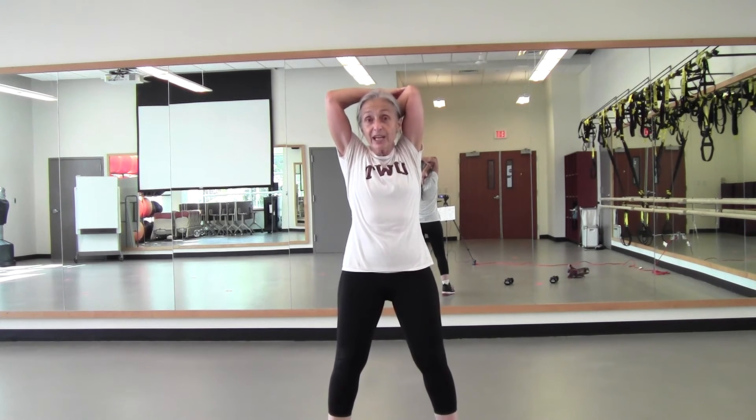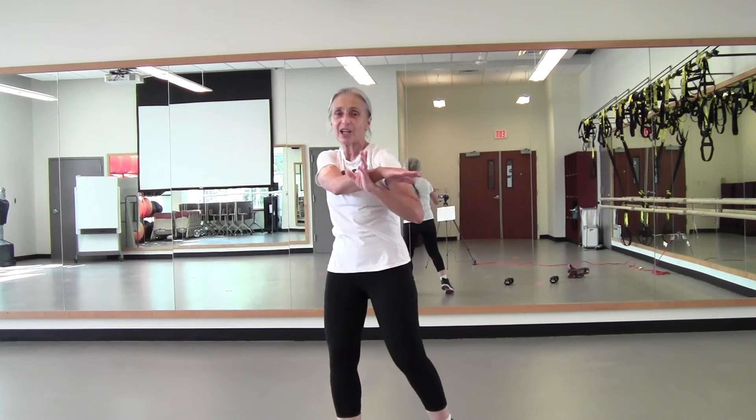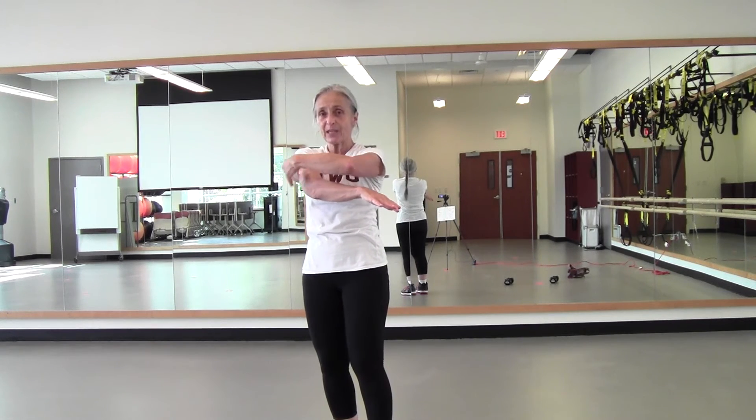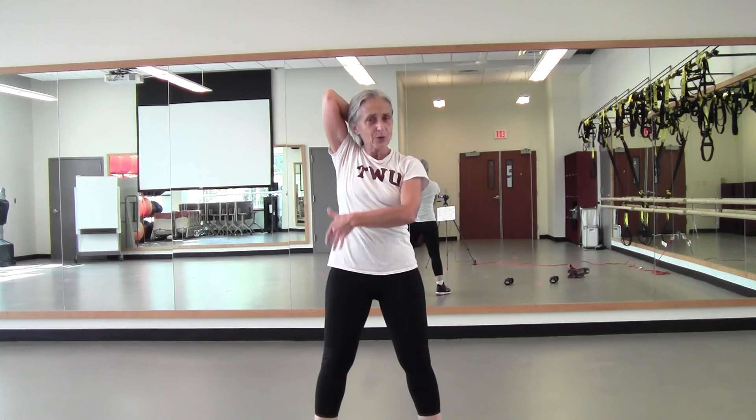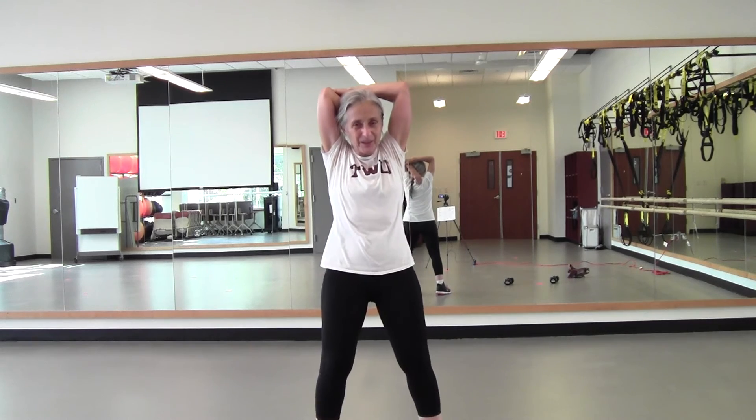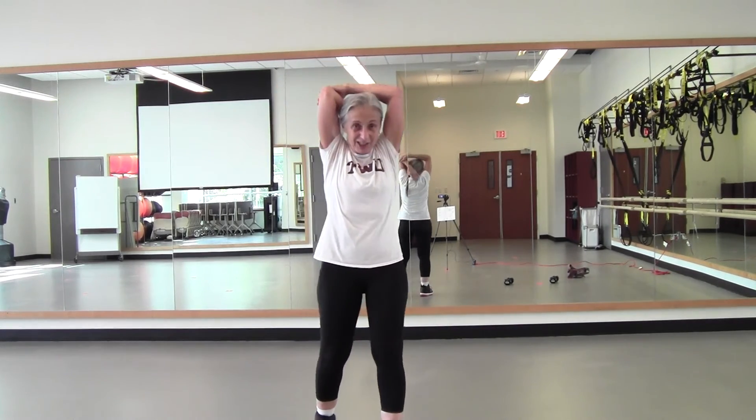Bring that arm behind the head, reach for your spine. If you like, you can use that left arm for a little more resistance. One more — three, two. And relax. Nice job. Bring that left arm across — shoulder and tricep stretch. Tricep in the upper arm, shoulder, a little bit of back. Depending on where that arm is — if it's lower, less back; if it's up higher, more back. Arm behind the head, reach for your spine. I don't have a lot of real estate between shoulder and hip, so it may be different for you. And relax.